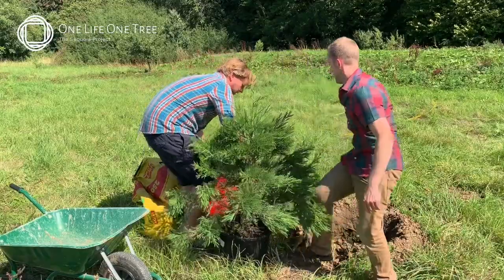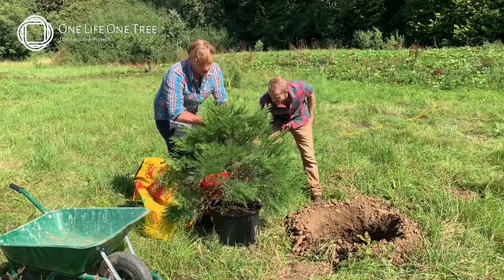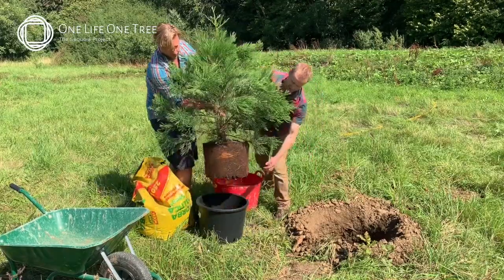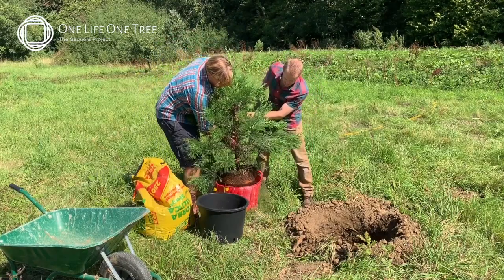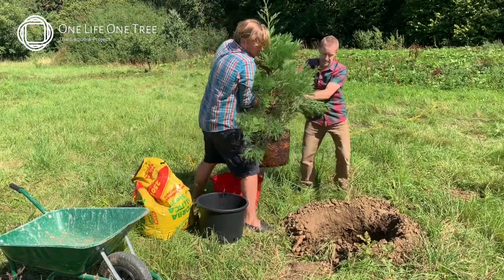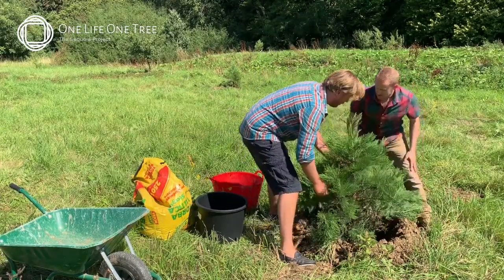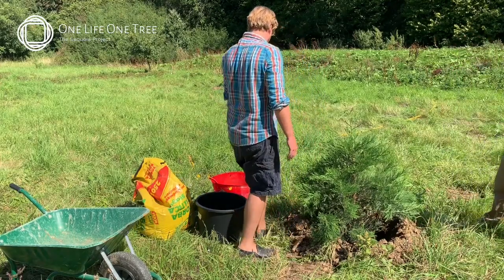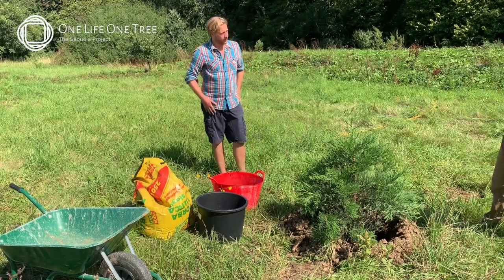Now let's bring it over to the water — this is really a two-man job because it's gonna get very heavy. Out of the pot, now over to the water. There we go. Good job. That's a wee little dunk like that — that's all it needs. If you look how much water's left in the bucket, we lost a bit out of the sides, but hopefully a nice amount has gone into the tree as well.